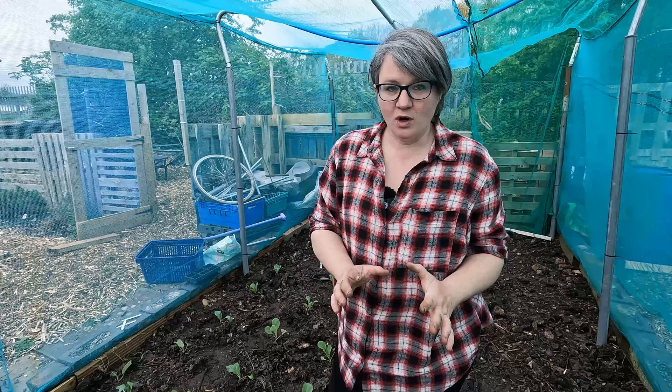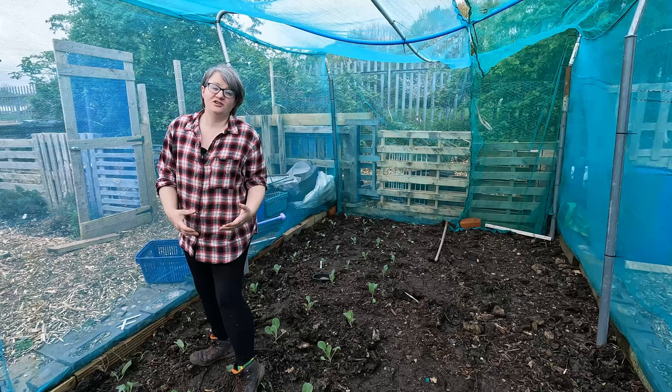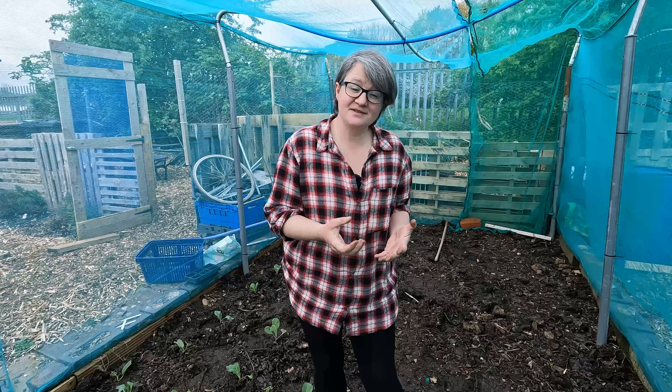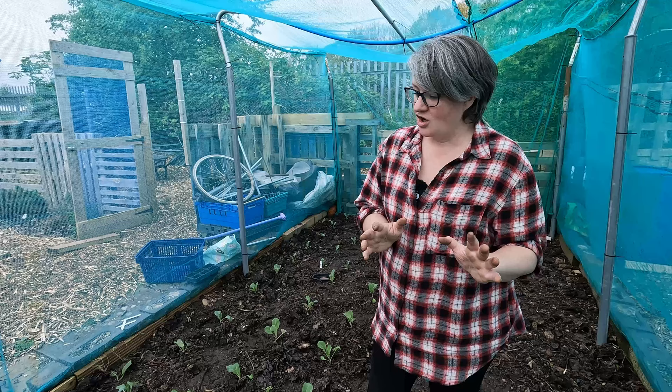One thing you're going to have to be careful with: if you are netting your brassicas against those pesky butterflies, don't plant too close to your net. What will happen is the leaf will lean up against the net and they'll actually lay their eggs on that leaf through the netting. So we've got ours a good foot away from those nets - might not still be enough, but I also don't want to lose too much of my spacing.